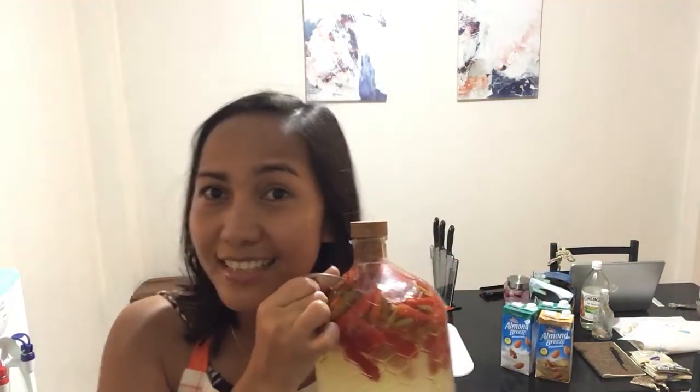Hello guys, welcome to my channel. Today's video I'm going to make a hot sauce. I have these Filipino chilies fermenting for three weeks now, and it's time for us to make a hot sauce. So let's do this!